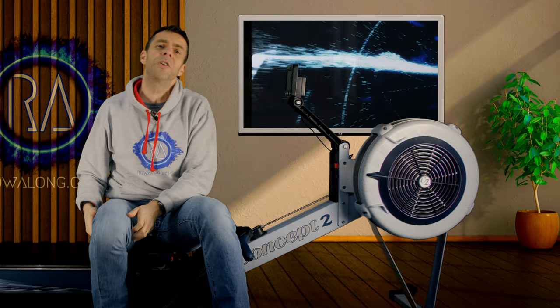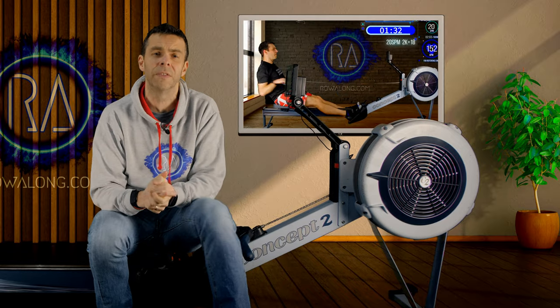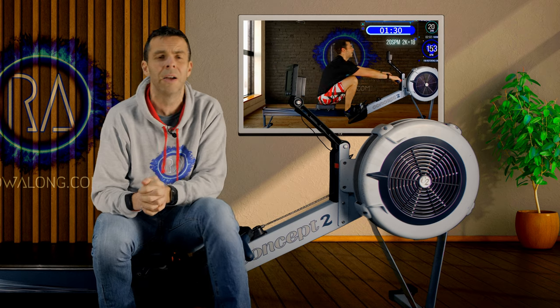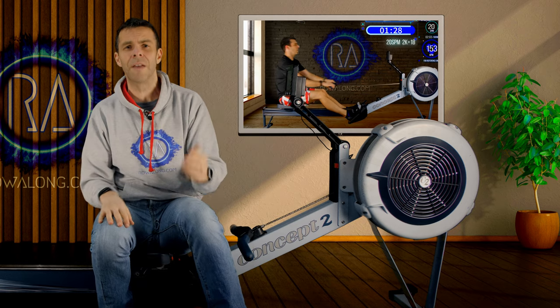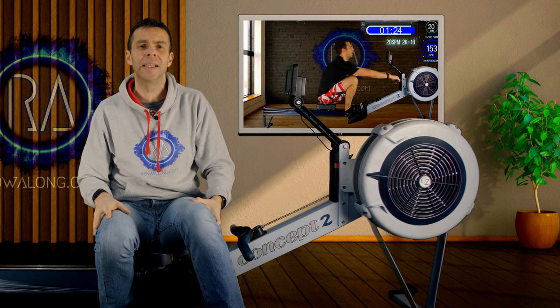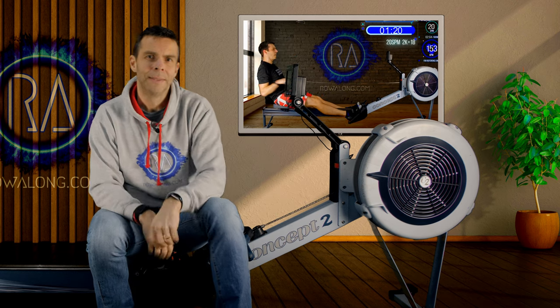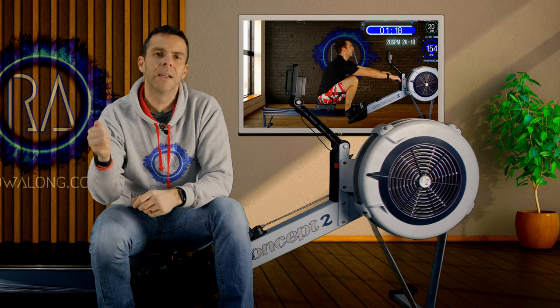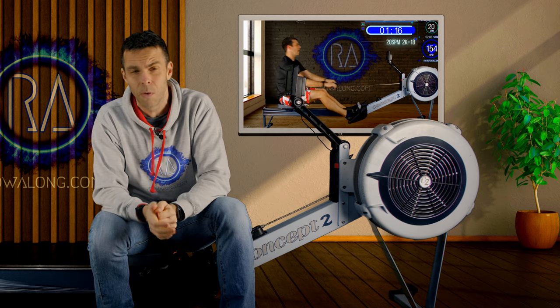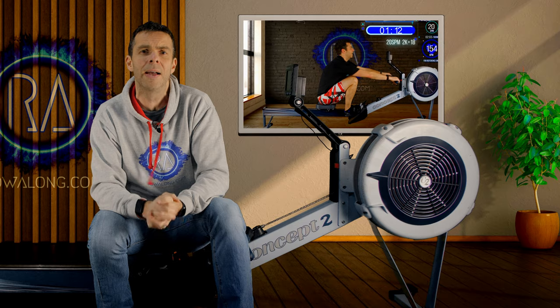Thank you so much for checking out this video. If you're interested in any of my row-along workouts, please have a look through this channel — I've got well over 150 workouts to choose from: a 2K plan, a 5K plan and a 500-metre plan, with a motivational slant and no drill sergeant-style shouting. Make sure to click Subscribe and the little bell to be notified when I put up any more videos. Thank you so much for coming and watching this week. Stay safe, be well, bye bye.